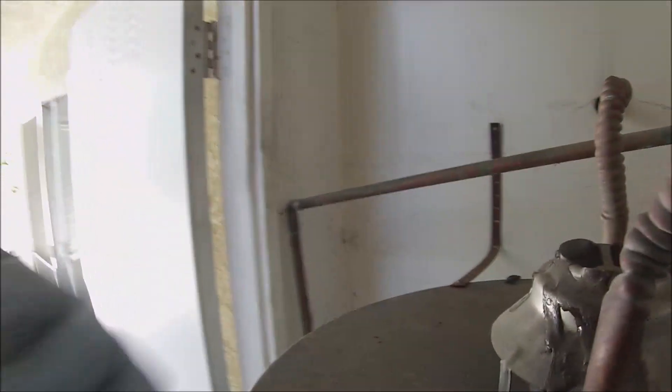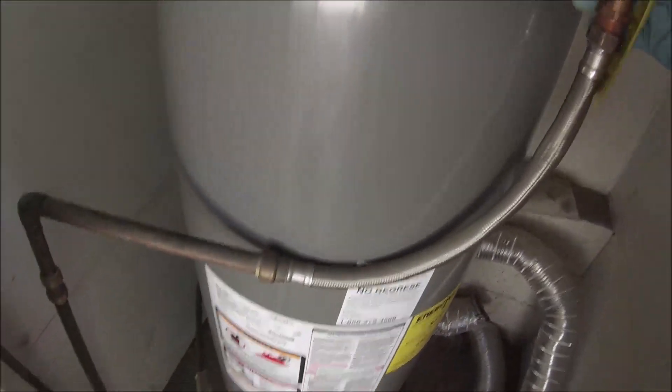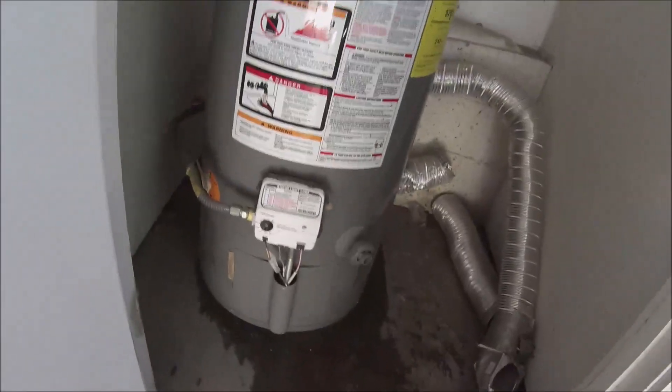Okay, it's flushed. The anode rod is changed. All I need to do is put the ducting back on and fire it up and we'll be good to go. Thank you for watching and have a great day.